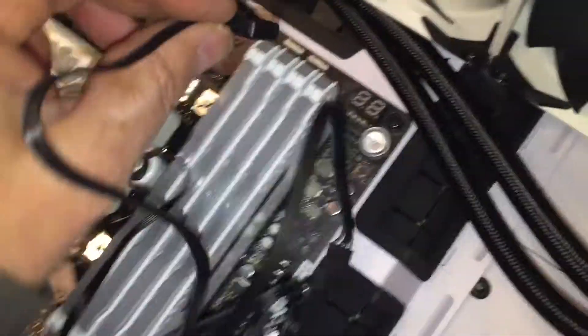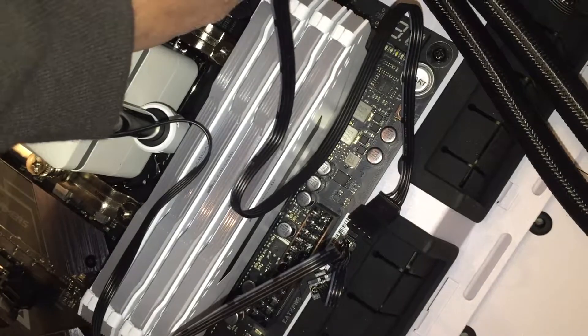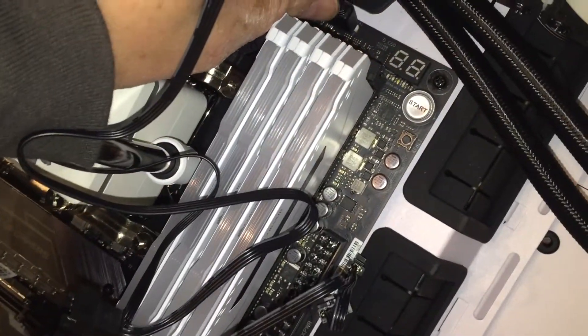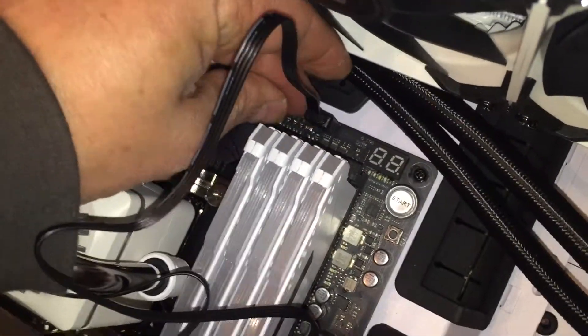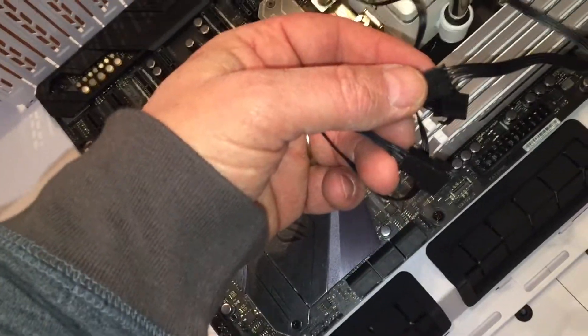The pump uses a G header. This is the extension cord that came with the Captain 360X. It goes on just like that, and then we'll plug the extensions together.